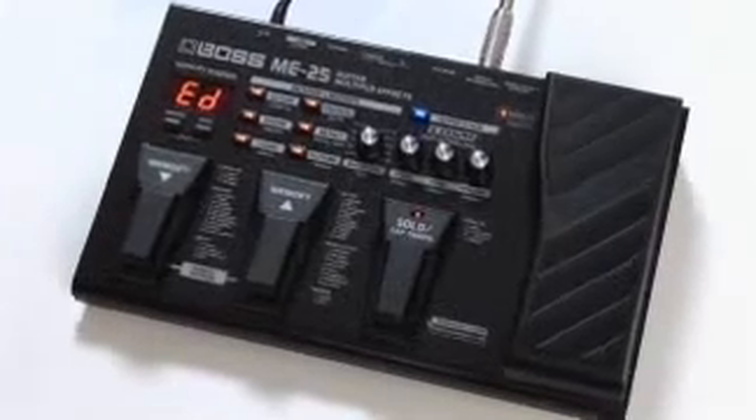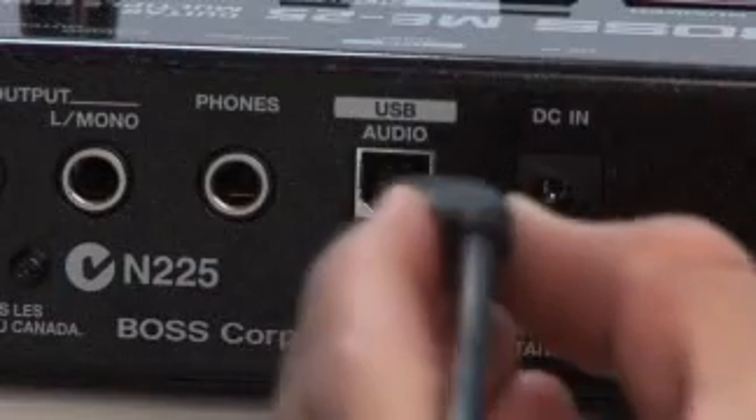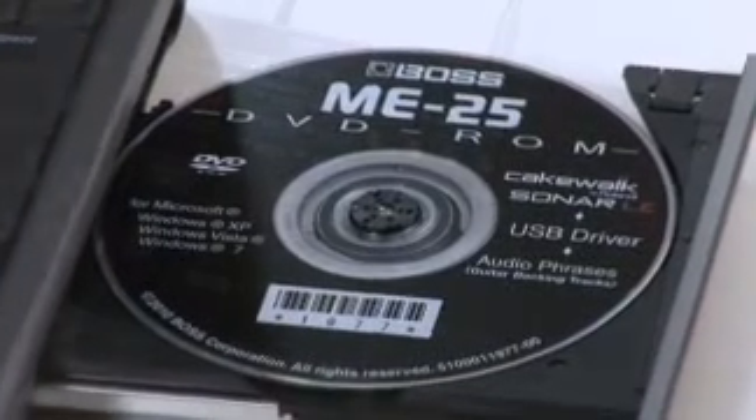Under the hood are dozens of famous Boss effects and COSM amp models. Three pedals and an expression pedal give you full access to the ME's features. A USB port connects you to your computer, and it even comes with a disc of audio loops for jamming along.